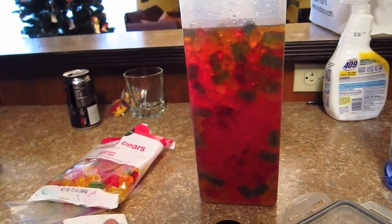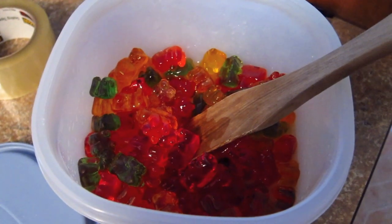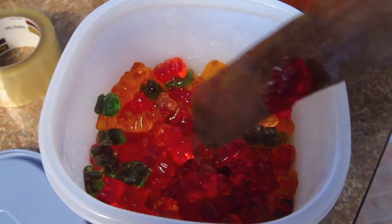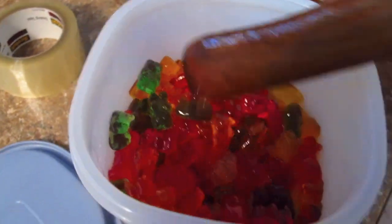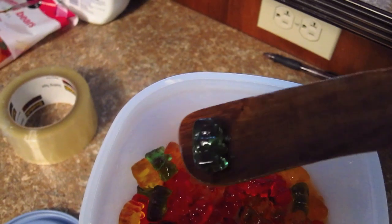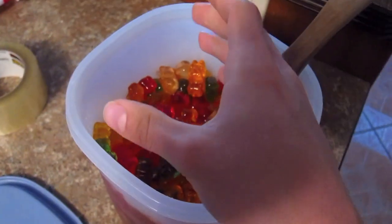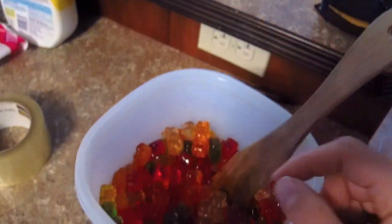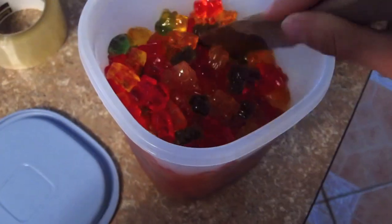We'll put it back in the fridge for another 24 hours, stirring occasionally, and we'll see where we're at tomorrow. Okay, here we are after two full days of soaking. As you can tell, the gummy bears have swollen quite incredibly. I would say they are now easily about three times the original size. I actually had to move them to a bigger container because they started to swell up the tube container I was using before and were about to pop out of the top. This gave us a lot more room for them to grow.